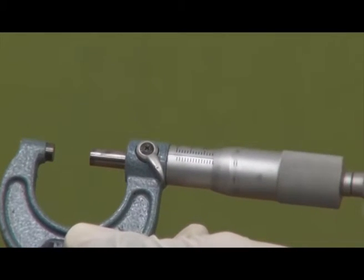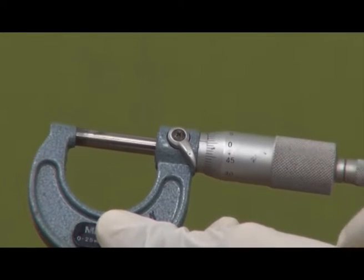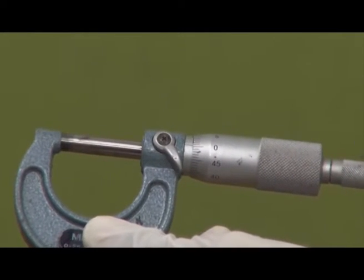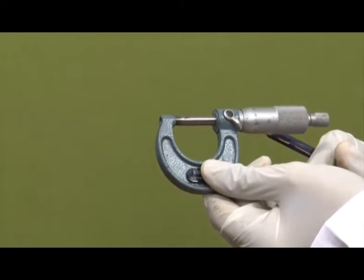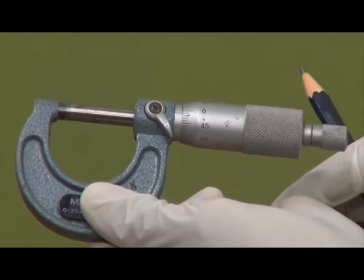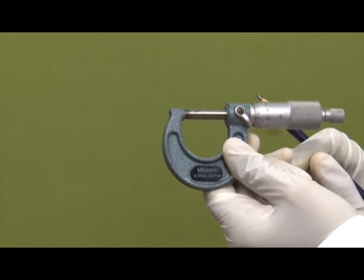When I close the micrometer completely you will hear a click noise — that is the ratchet mechanism. It can move in one direction only. When I rotate it clockwise further, it keeps giving click noises. One click is enough to tell us that the pressure is sufficient and the movable spindle has touched the workpiece. One click is all that is needed — this is the ratchet attachment.